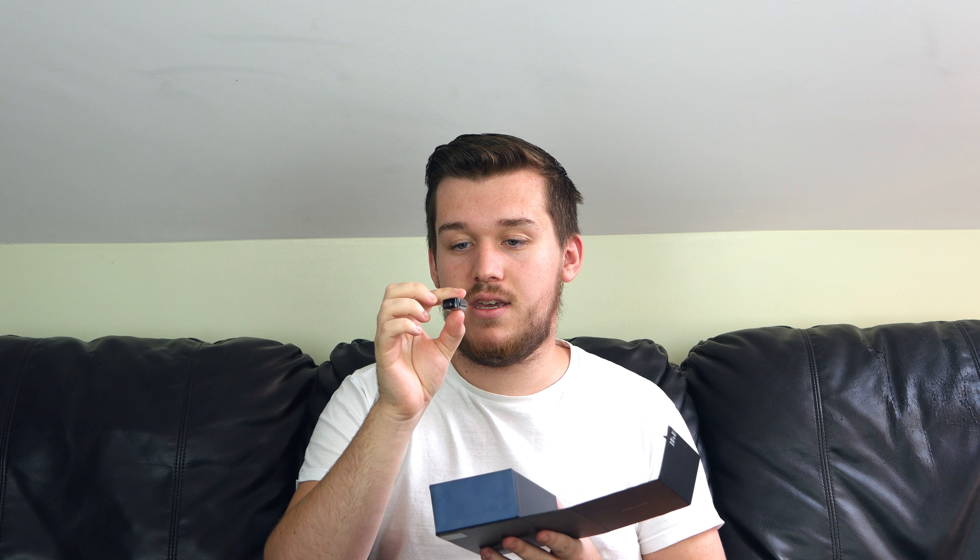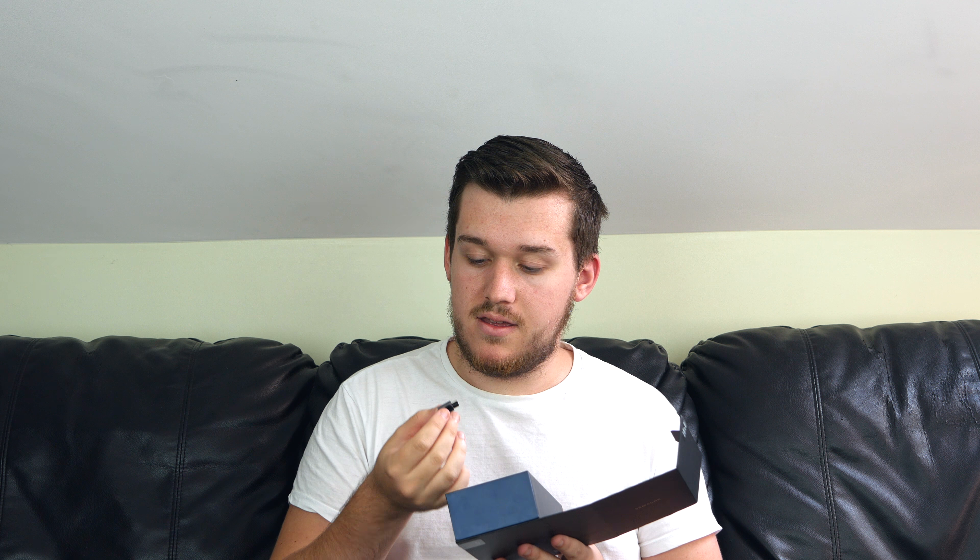We have the plug — pretty basic, USB, three prongs, simple. A nice USB-C to A adapter — actually, respect to Samsung for including that. And a USB-C to micro USB adapter. Credit, because the ones I bought off Amazon were terrible.